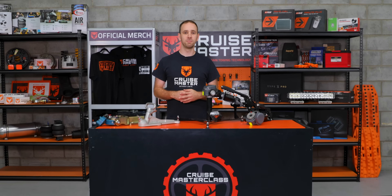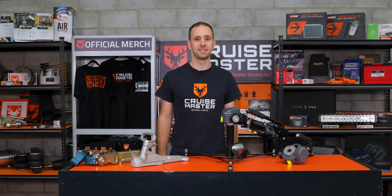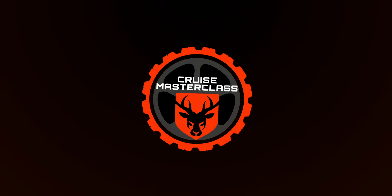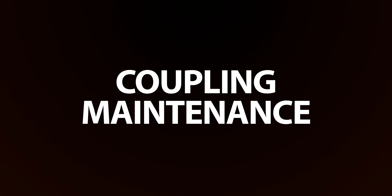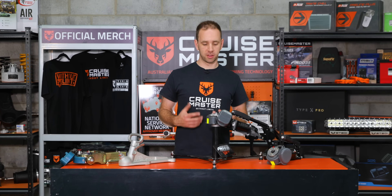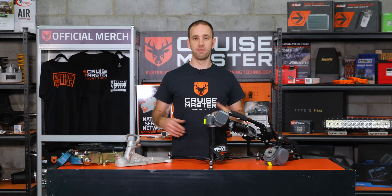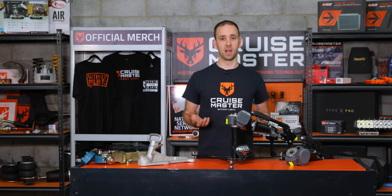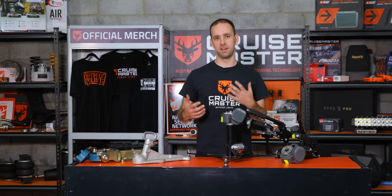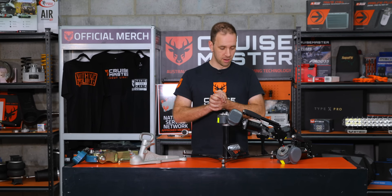Hi guys, I'm Andrew from Cruisemaster, and today on Cruisemaster Class we're going to be talking about coupling maintenance. We're mostly going to be focusing on the DO35 and the DO45; however, a lot of the principles we're going to be talking about as far as maintenance is concerned do apply to a lot of other couplings on the market, in various degrees depending on the features of the couplings.